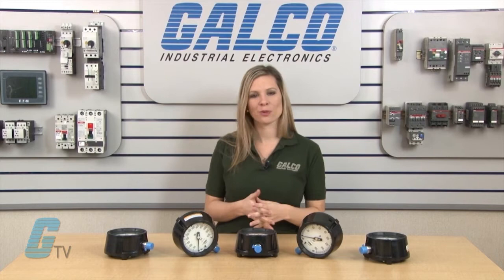Units are supplied in 26 vacuum, compound and pressure ranges from 30 inch of mercury vacuum through 11,600 PSI.